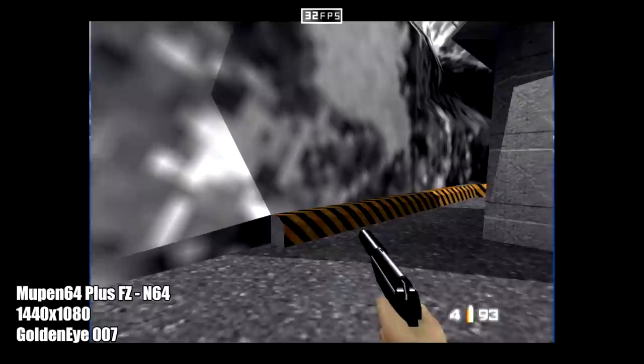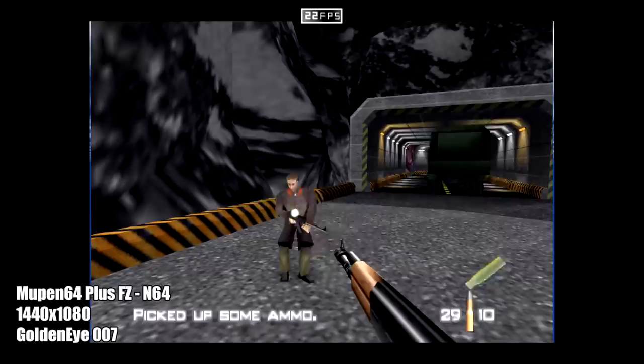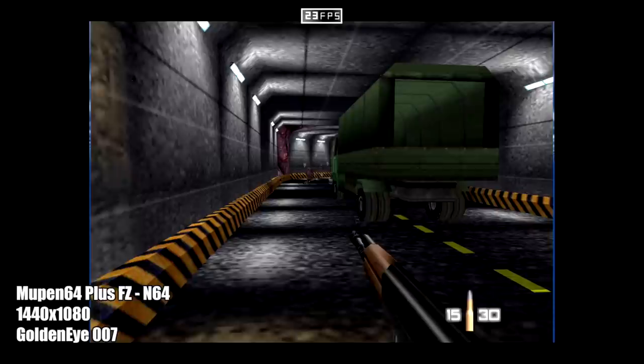The next thing I tested was N64, because every single time I do a video like this everybody wants to see a little bit of N64 emulation running. This is Goldeneye 007, and we're upscaled to 1440x1080. This is going to handle N64 no problem at all.